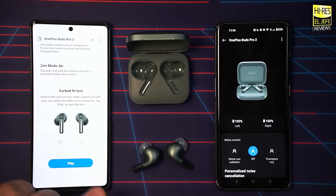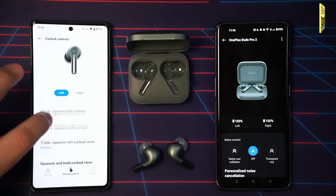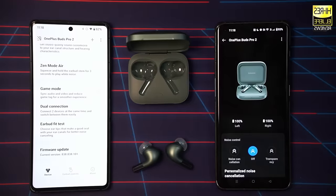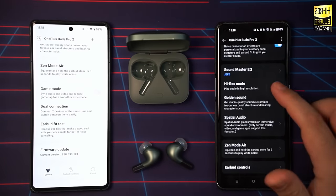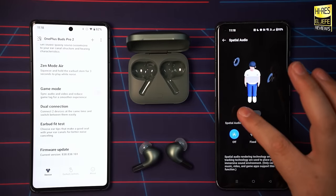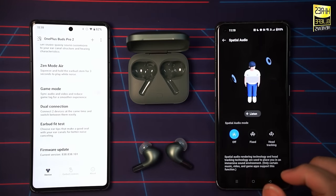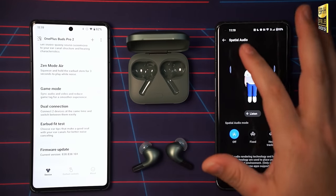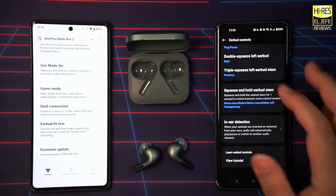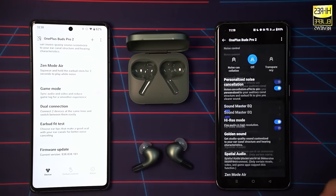Below that you have the Earbud Fit Test to ensure you're getting a proper seal, and firmware updates. On the earbud controls section you can make changes to controls per side. On OnePlus devices specifically, you also get a High-Res mode, Golden Sound, and spatial audio controls with Off, Fixed, and Head Tracking options. I'm not sure why this isn't available in the app for other phones — it seems they're locking this into the OnePlus ecosystem. You can also take photos with the earbuds via camera-related settings.